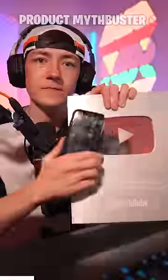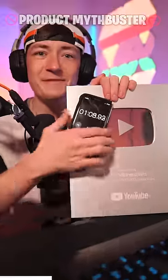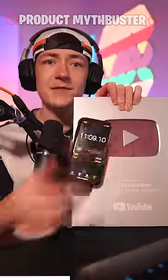5, 10, 20, 26 — I started a timer so no one can say this is fake. 30, 50, 100, 200. Boom.